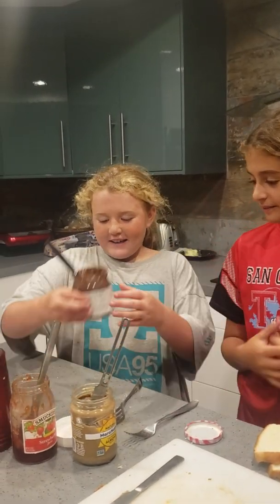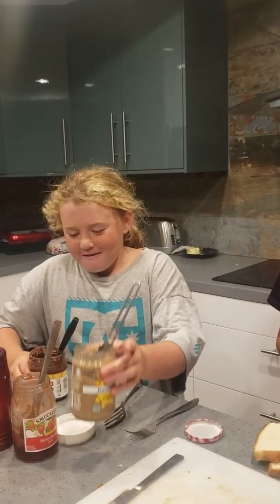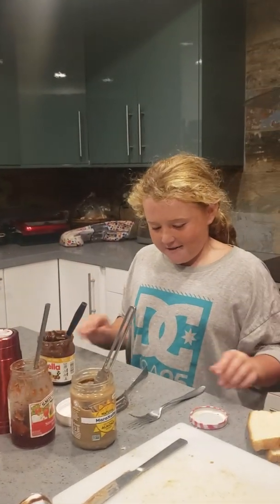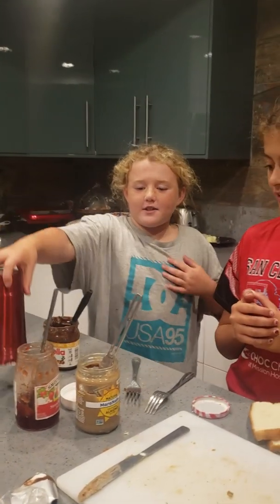Nutella. Tell us what ingredients you need. You need Nutella, peanut butter if you want to make that. You can make a regular peanut butter and jelly. You need bread, you need forks and you need knives to scoop it. And you need something to carve out the circle.